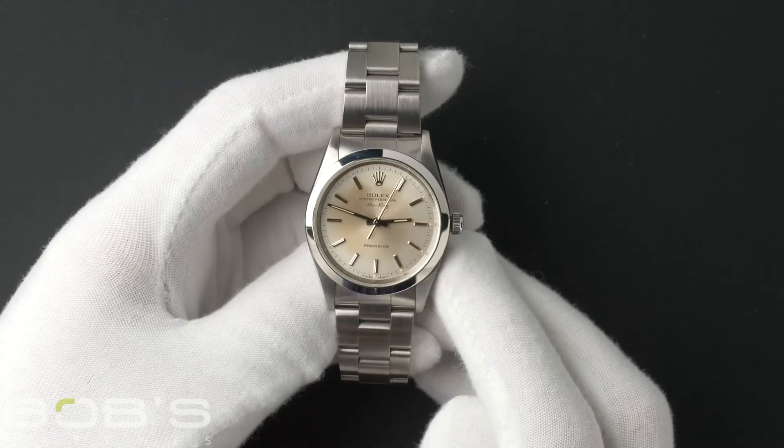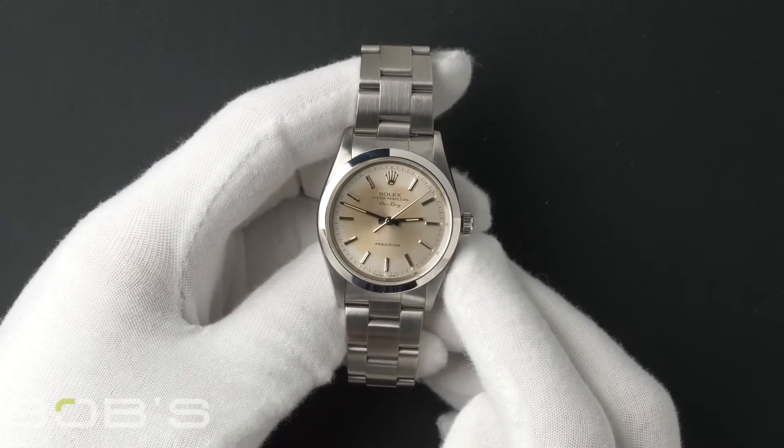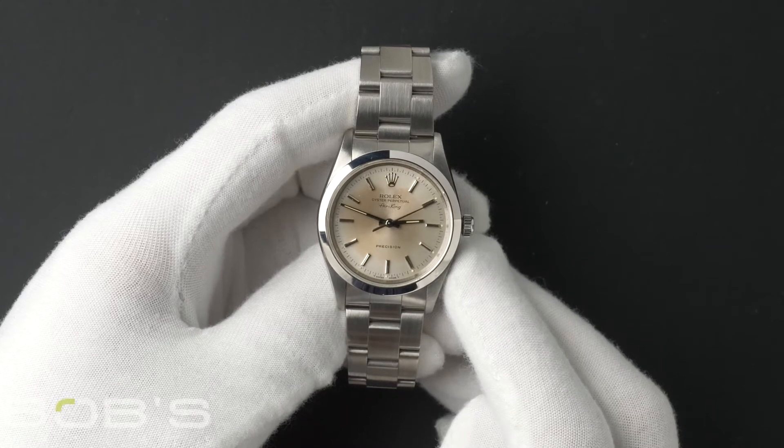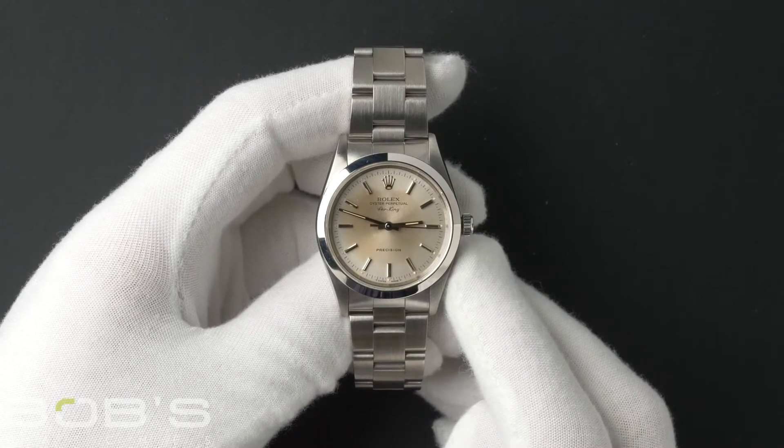Hello everybody. Today at Bob's Watches we're introducing a pre-owned Rolex Air King 14000. This watch has an X serial number that was produced around 1991.